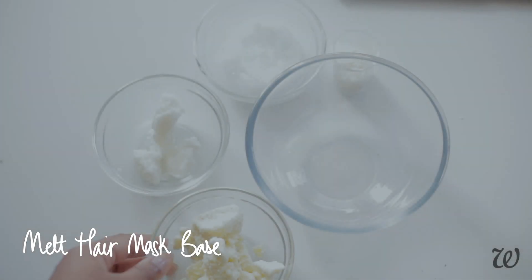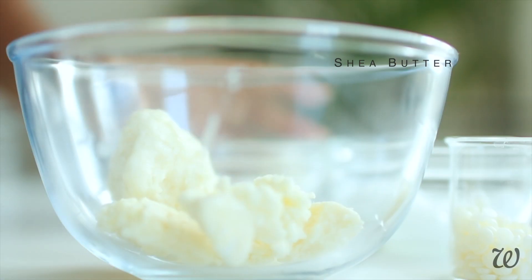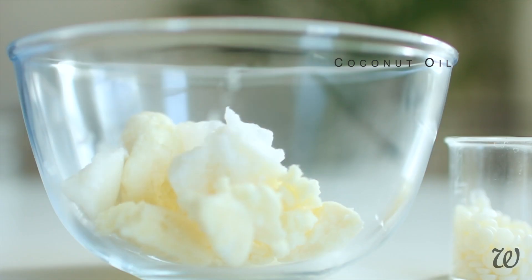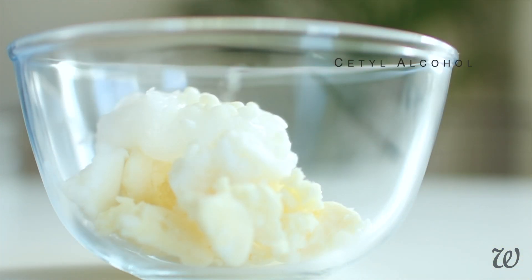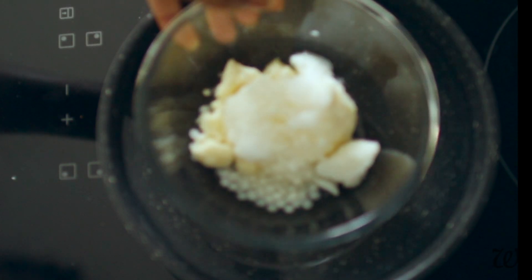Now that we've measured out our ingredients, we'll prepare them in two stages. In a heatproof bowl, combine your shea butter, mango butter, coconut oil and cetyl alcohol. Over a low heat, gently melt your base until it's completely clear.